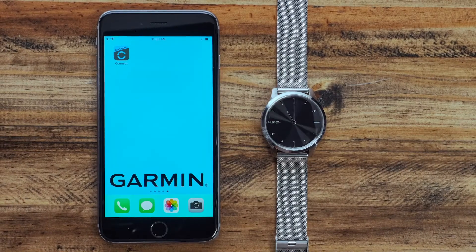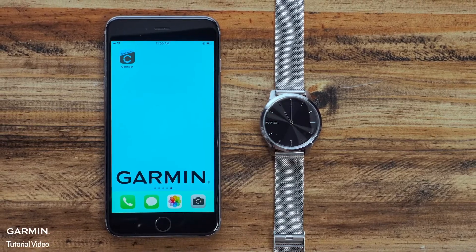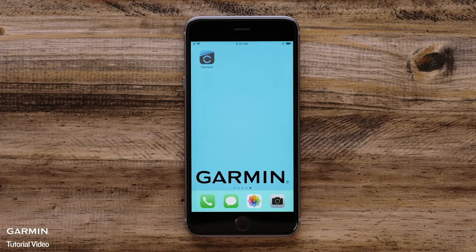To set up and use Connected GPS, you will need your watch and your smartphone. The first time that you set up Connected GPS, you will want to ensure that you have enabled location access in the Garmin Connect app.